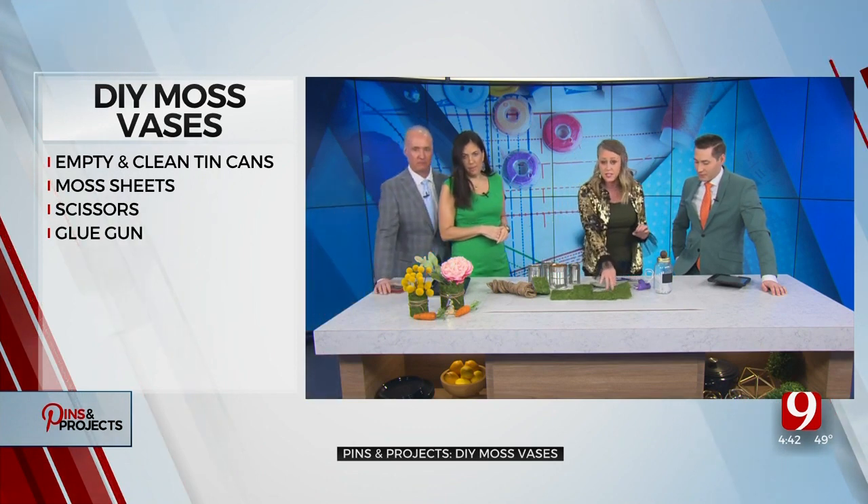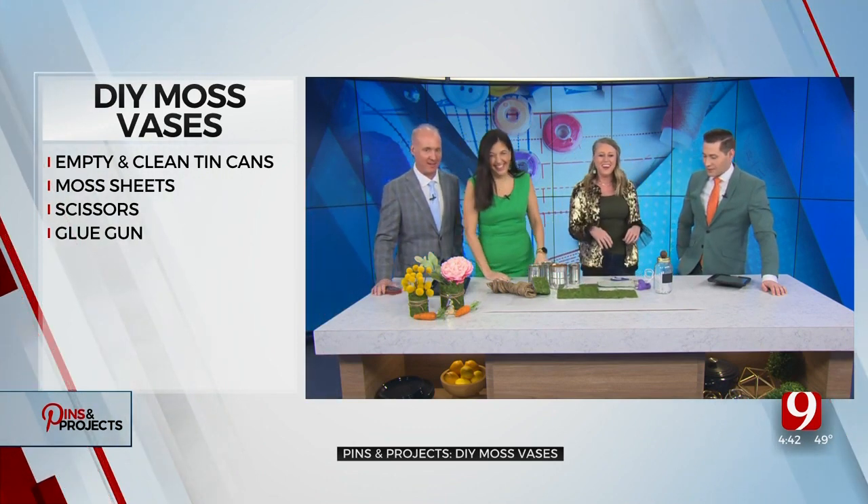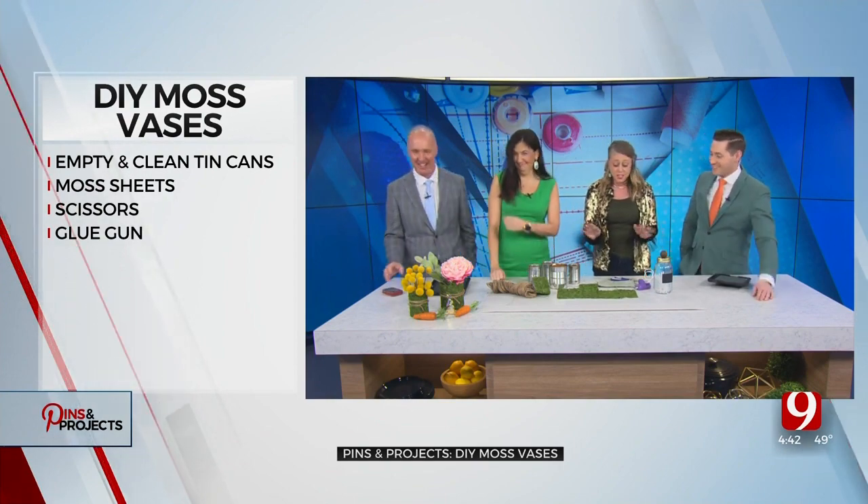So all you need — you can get this at Walmart, Hobby Lobby. Just fake moss? It's just fake moss, anywhere.